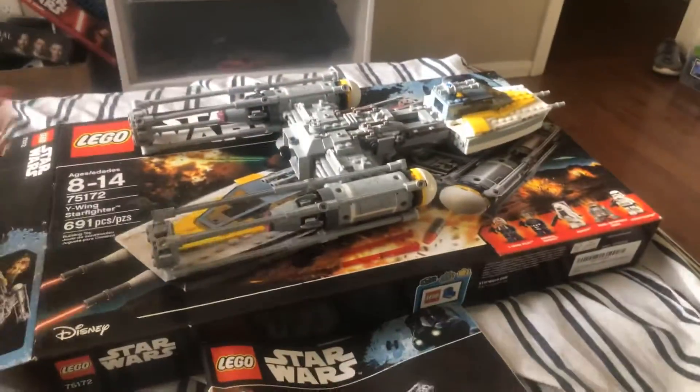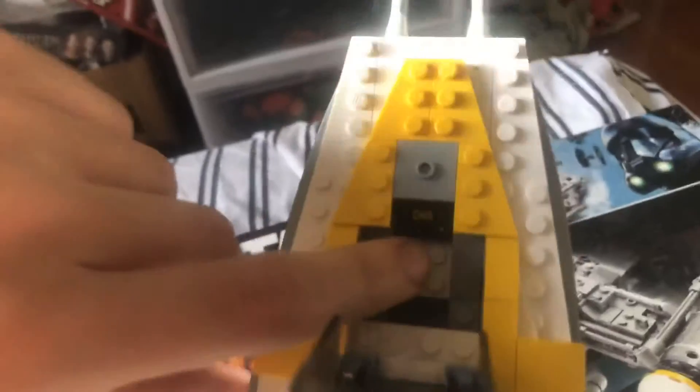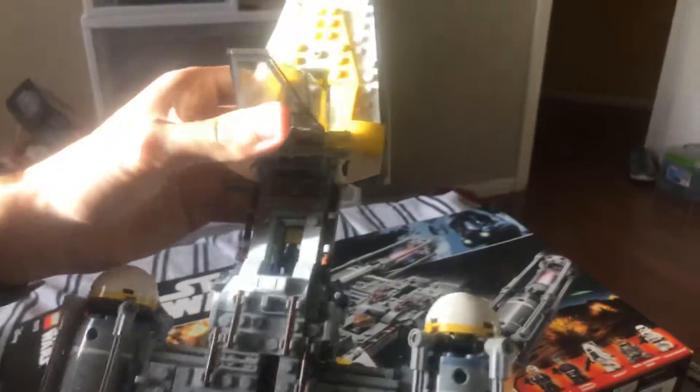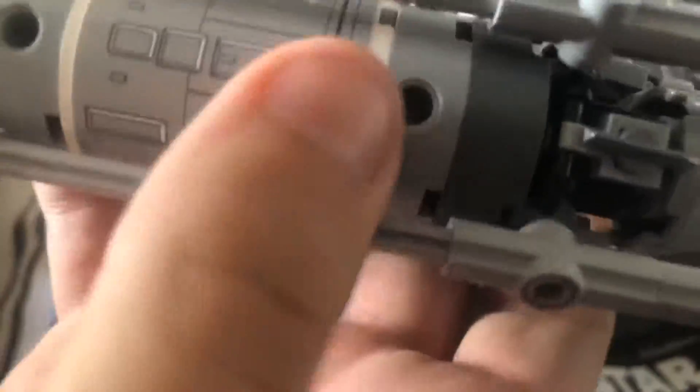Now for the main Y-Wing - it's a pretty nice ship. In order to open up the cockpit you're going to have to turn that to the side and open it up. On the inside we do have a sticker of the console - it's got some yellow, black, and white on there. These wing pieces are separate which I found pretty cool. A lot of this is Technic, so I kind of like that. The flick-fire missiles go right underneath here.